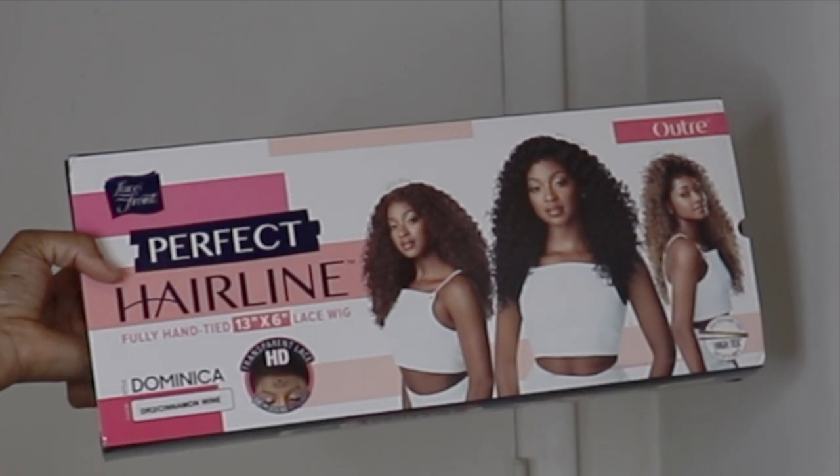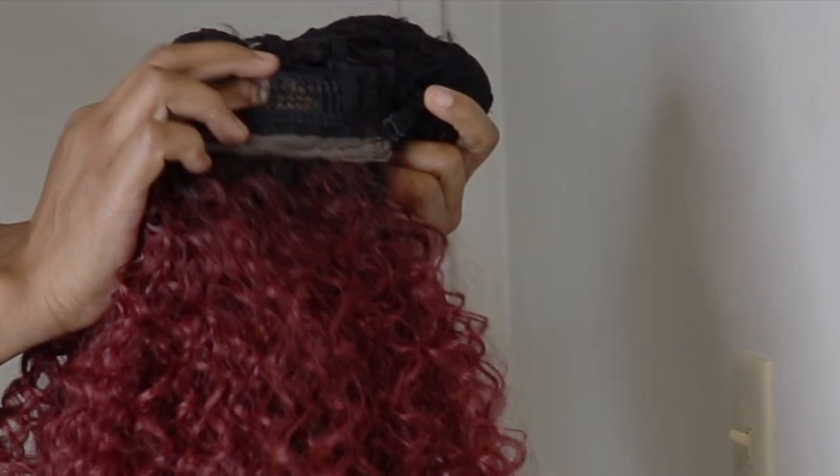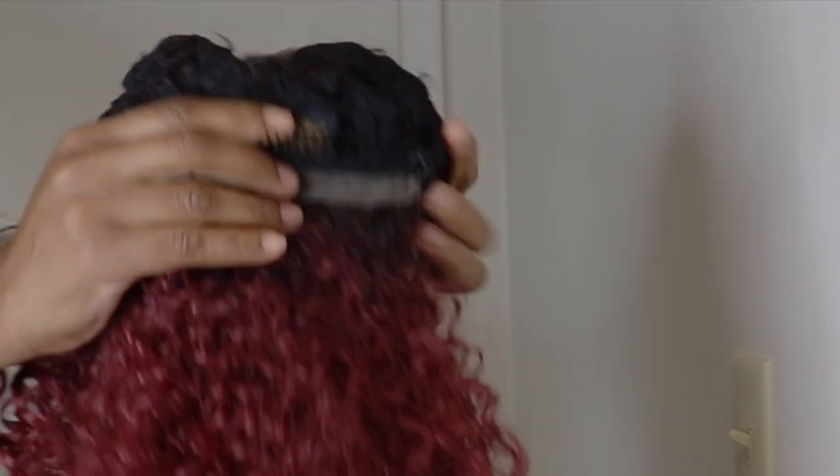Hi guys, welcome back to my channel, and today I have another unit from the Ultra Perfect Airline Series, and this is Dominica, I have it in the color wine. This unit has a comb at the back.